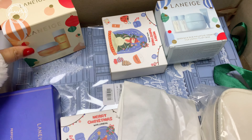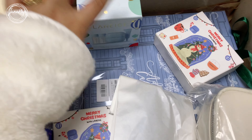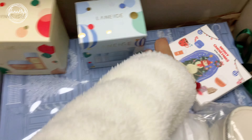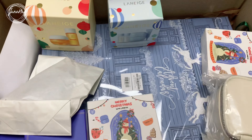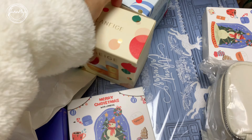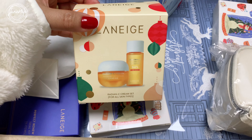So basically, I ordered these two items. And I also added this Advent Calendar. I'm gonna check that out and show that to you a bit later. My first order is the Radiance C Cream Set.